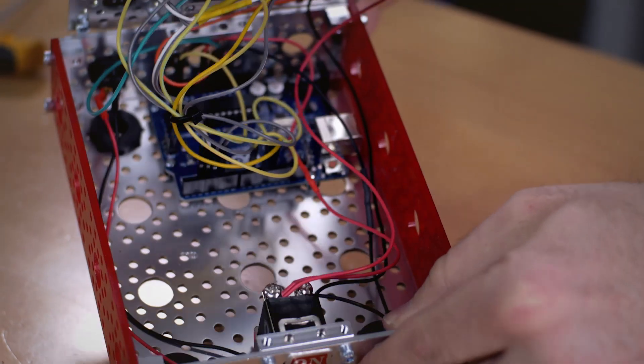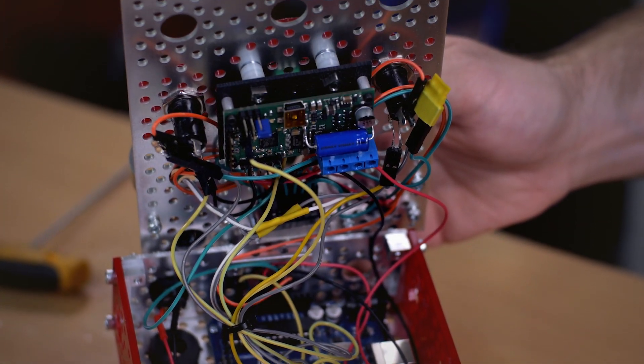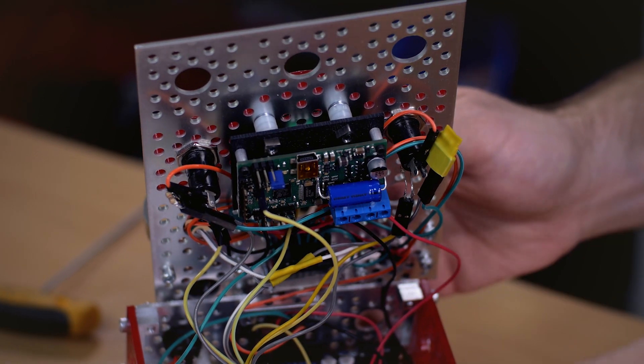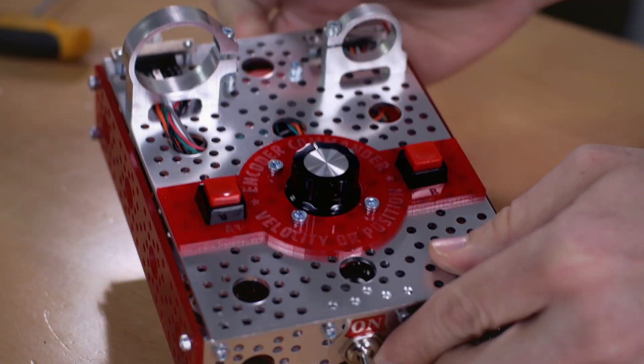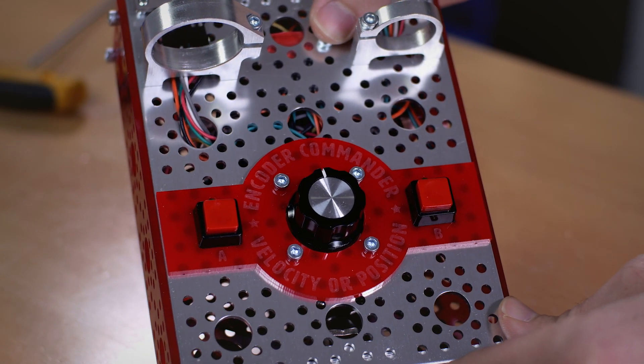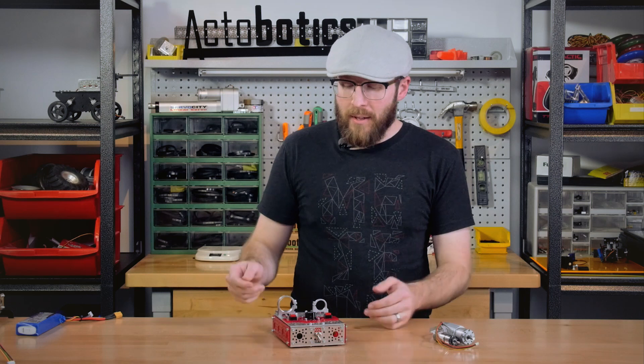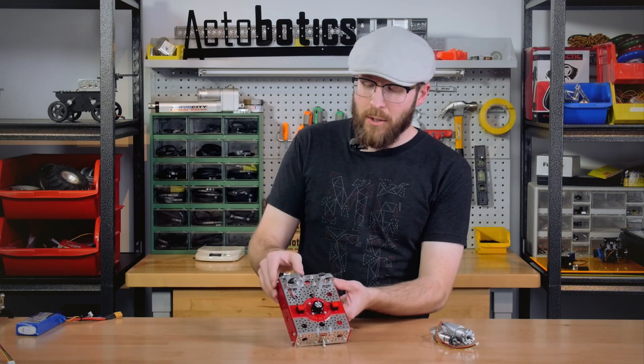I designed the Encoder Commander to make it easy to just plug in one of our motors with encoders and test it out. Powering this project is an Arduino Uno R3 as well as a Pololu Simpo motor controller. I also have two momentary push buttons on either side with a small LED above each one so you can see when you've set that particular end point. You can optionally mount the motors on top and plug in whichever one you're going to test to the back here.